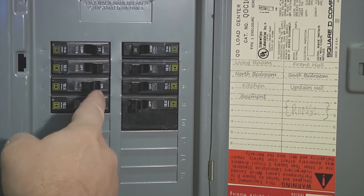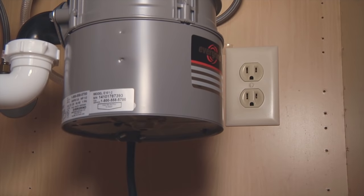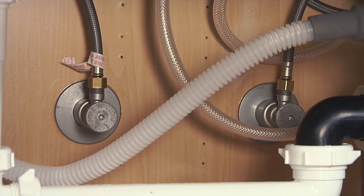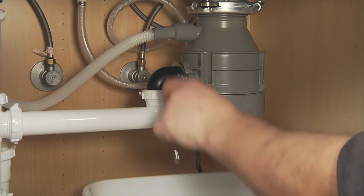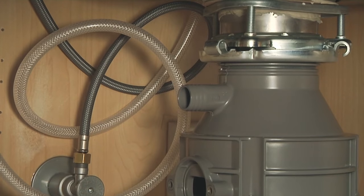Begin by shutting all power off to the disposer at the breaker panel. If your disposer plugs into the wall, unplug it. Also, it's a good idea to turn the water off to your sink. Place a bucket or pan underneath the disposer and remove the drain pipe. If there's a drain tube from your dishwasher, remove that also.